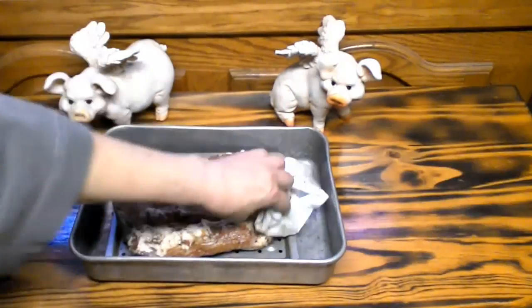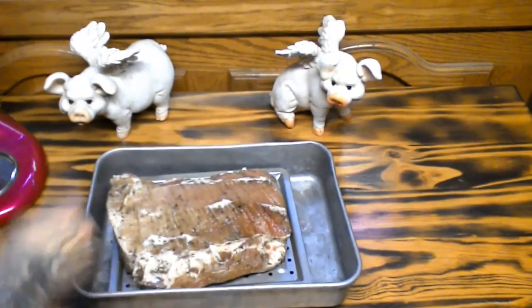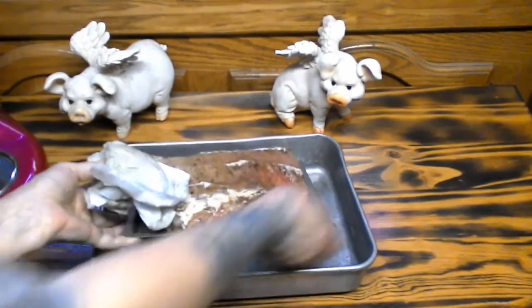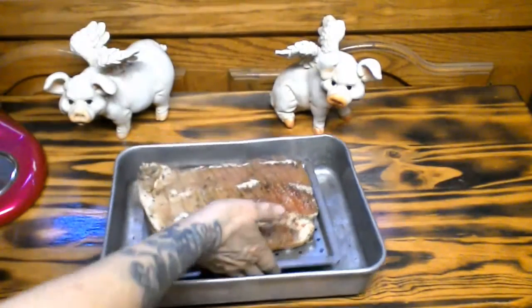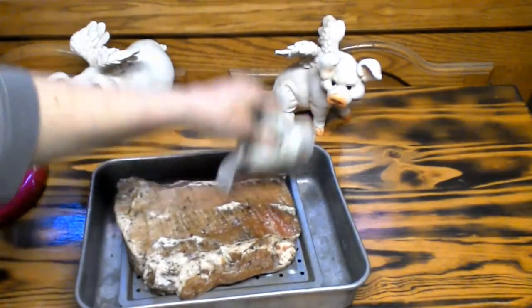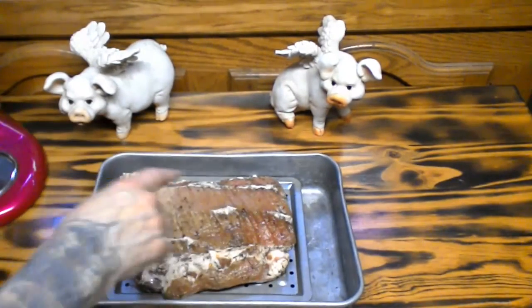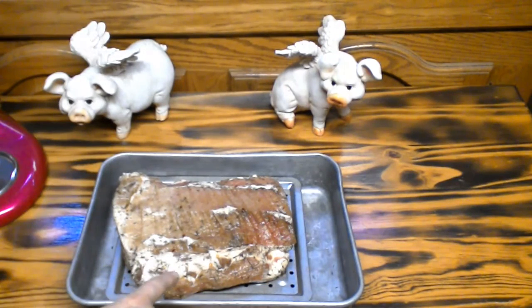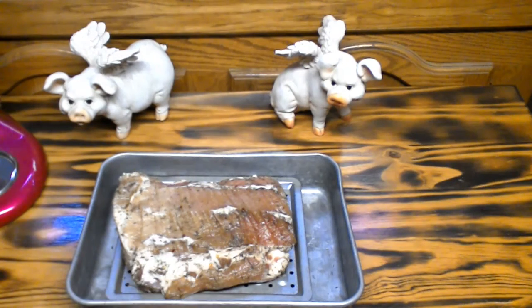I'm just about done patting it dry. As you can see, I've put this roast on a roasting rack. Now we're going to place this back into the refrigerator uncovered for at least eight hours. After eight hours, we'll be back and we'll begin the smoking process of making bacon.